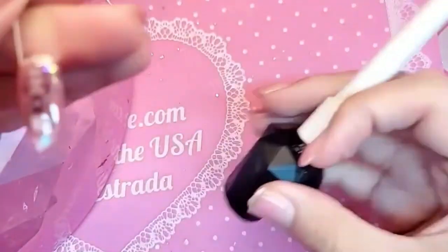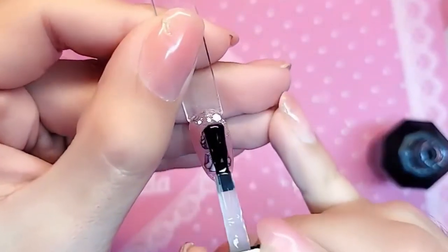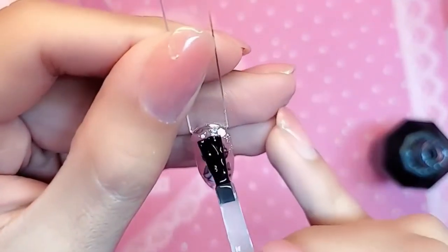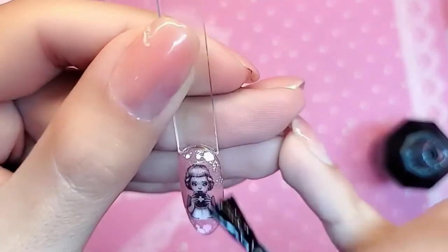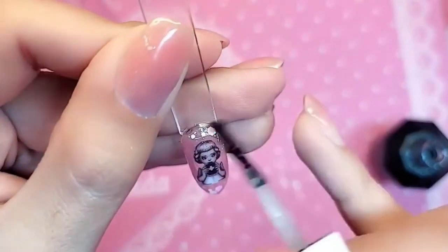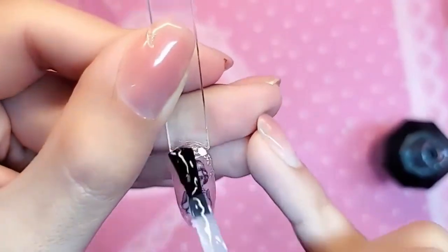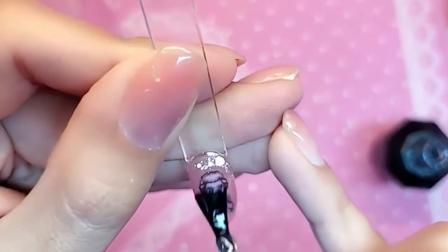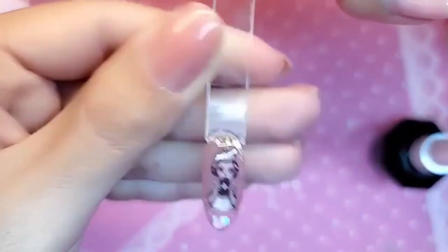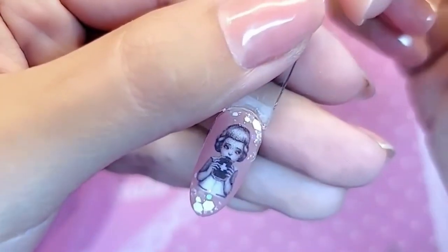Here she is all nice and baked. We're going to finish her off with Miss Velvet Matte Gel Top Coat, because I am obsessed with matte nails for this season — it is so chic, so Eastern European right now, so fancy. A nice even coat of velvet matte gel is just going to make the design look so three-dimensional. Let's bake this for one minute.